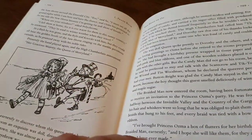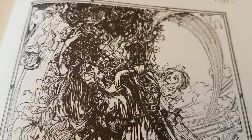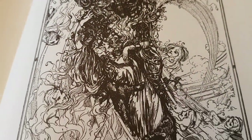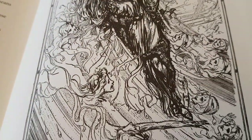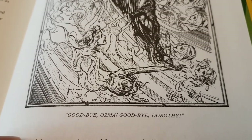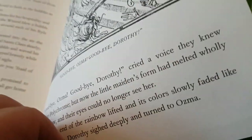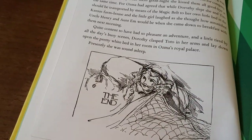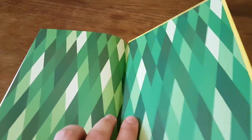There we are. You get to the final page of the last book — 'Goodbye Ozma, goodbye to everything' — you get to the last page of the last book, it says 'The End,' and that's it. There's nothing really after that.